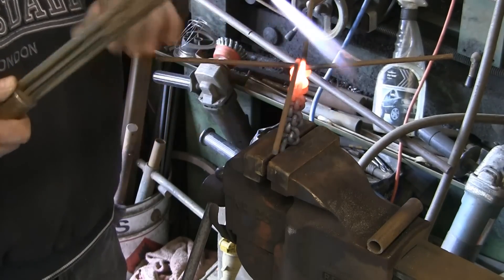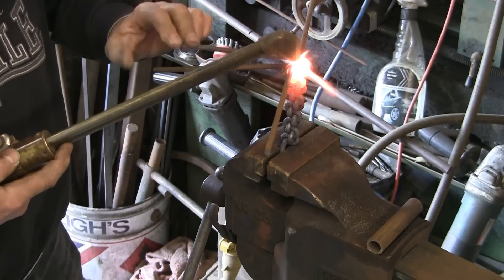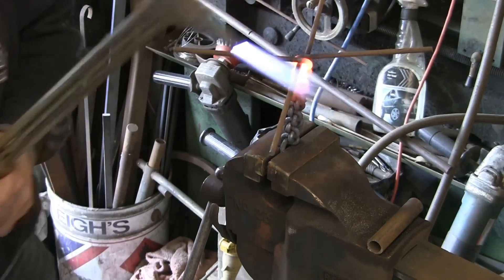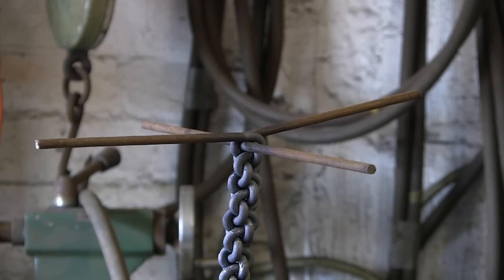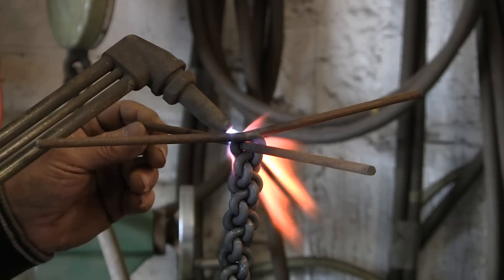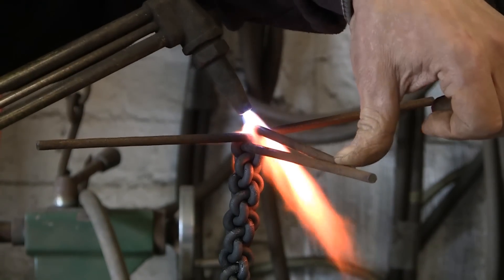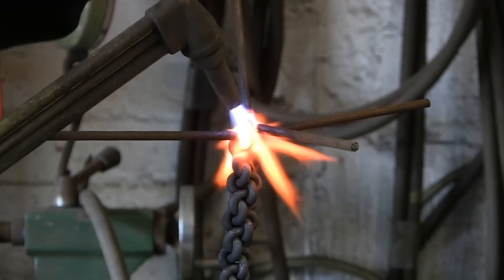It looks like it's coming up fairly even. This was 30 and 32 inches, and I think it's going to make quite a nice length handle. I think it's going to give enough handle and enough to still work with by hand without having to get tongs and grips. It's just starting to get to the point where you have to be a bit careful you don't burn your fingers with the torch when you're crossing over.